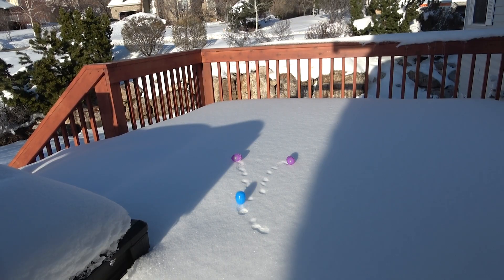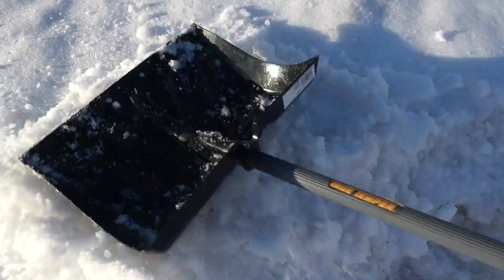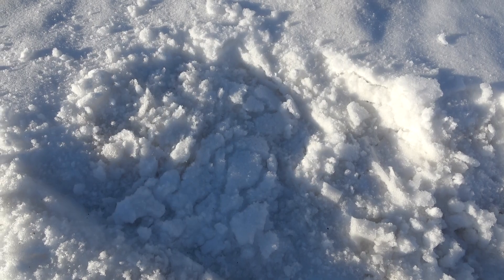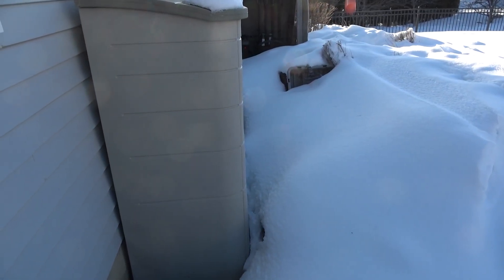But all the snow created a problem for hiding Easter eggs. Trust me, I tried. It turns out you can actually hide them in the snow really well — so well in fact you won't find them for months until after all the snow melts. I thought about just throwing candy out into the snow by the handful, but that seemed unoriginal and it turns out candy sinks into snow and just disappears.